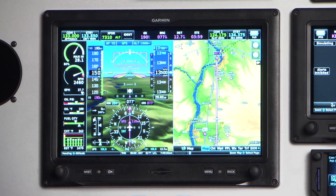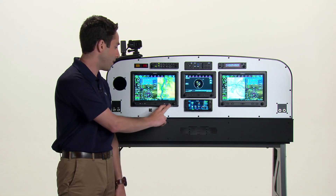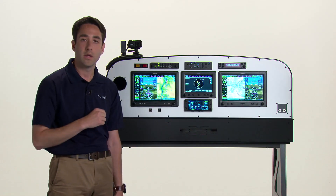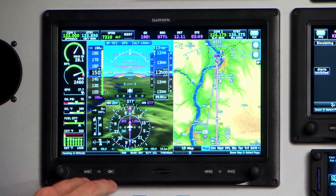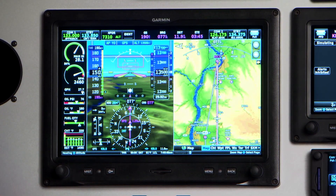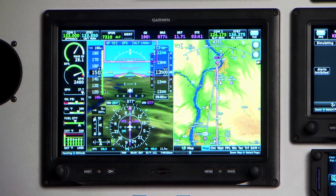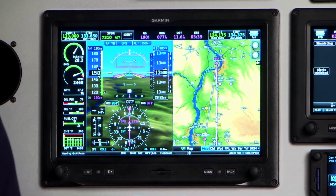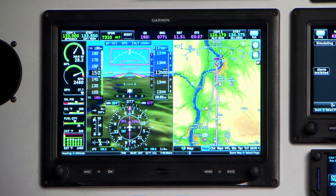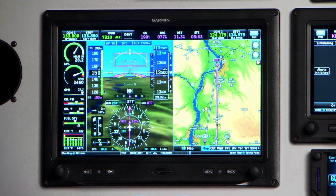The hardware features two dual concentric knobs as well as four dedicated buttons, including access to some of the most popular features — dedicated nearest and direct-to buttons. In the middle there's an SD card slot that is primarily used for adding or updating your databases, adding checklists, and logging other flight data parameters.